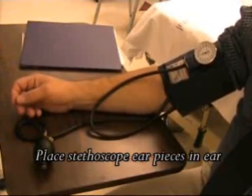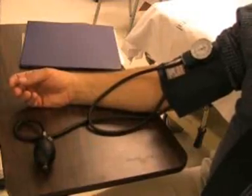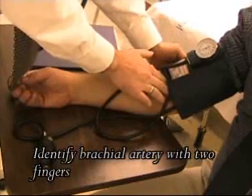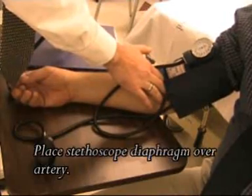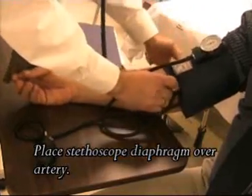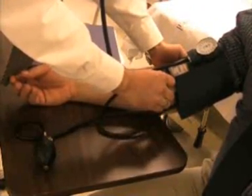Place the stethoscope ear pieces in your ear. Then with your middle and index finger, gently feel for the pulse in the bend of the elbow — that's the brachial artery. Once you feel the artery, place the diaphragm of the stethoscope on the brachial artery and listen for a heartbeat.